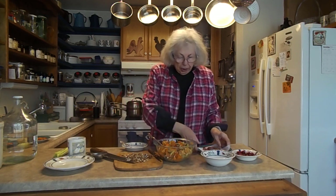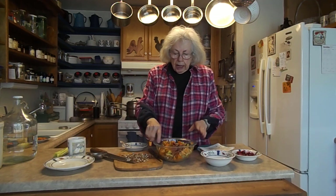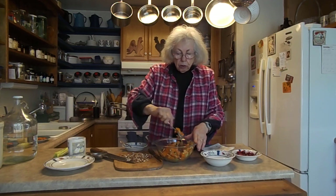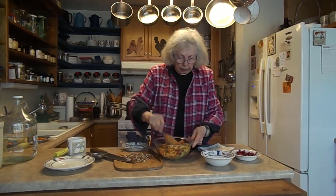I am going to put my bacon bits in. My bacon is always uncured and I go with no sugar, so it's uncured, no sugar. And that goes in.